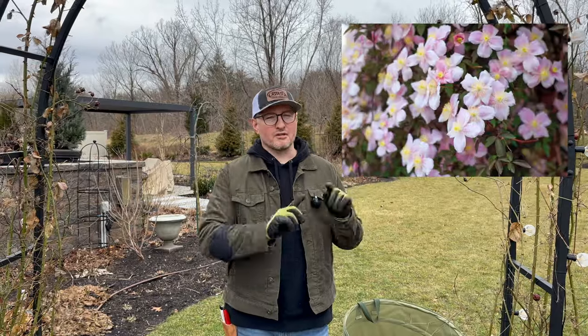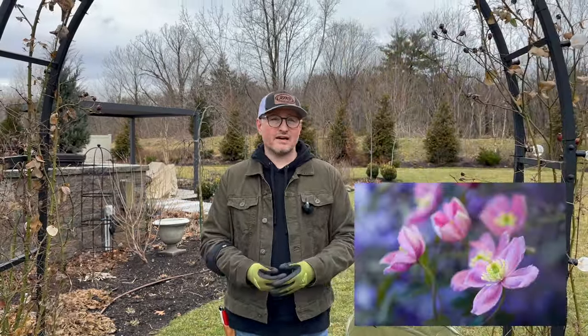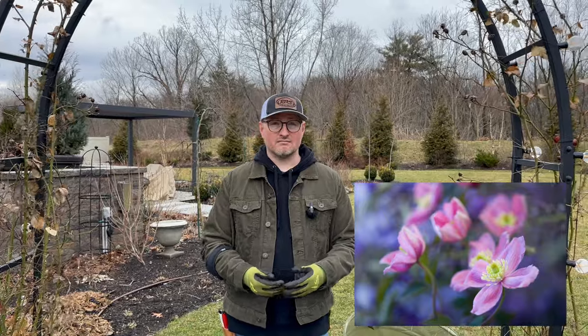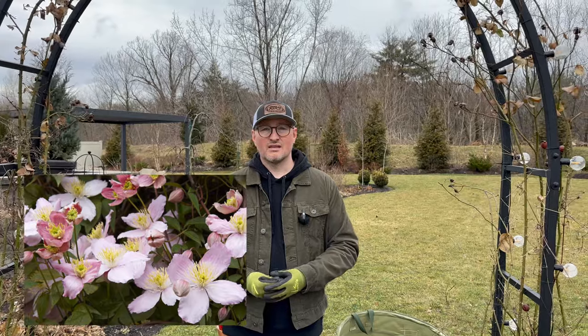I'll pop up a couple of pictures on the screen so people can see what some of them look like, though I didn't find too many varieties that are readily available. So pruning group one sounds really easy, really low maintenance. Absolutely.